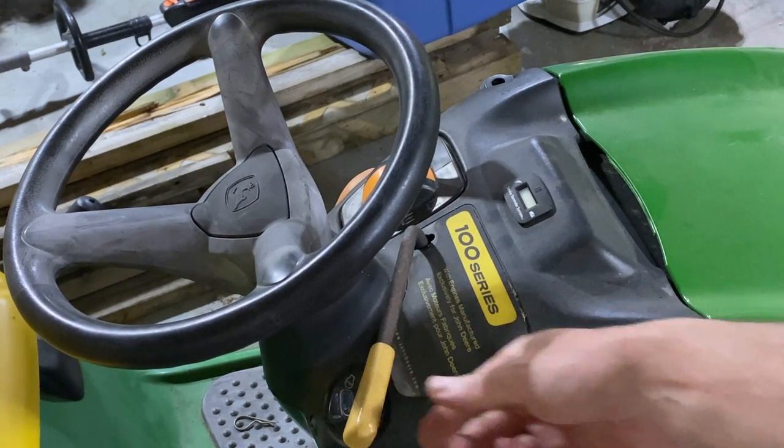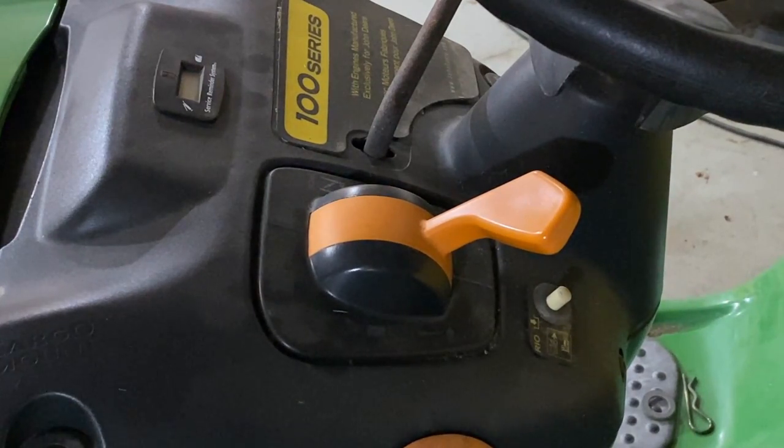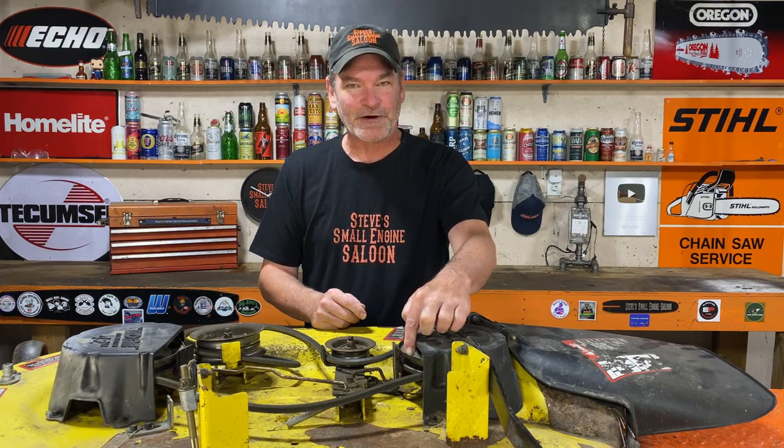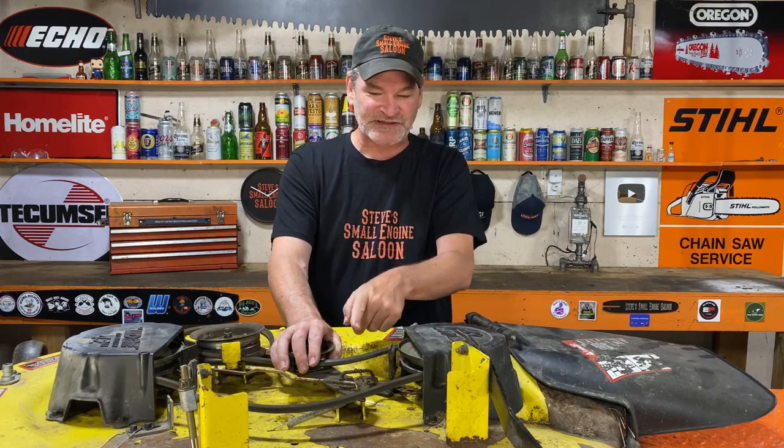All you need to remember to do — this is so simple — when your blades are running, before you disengage the blades, take your throttle lever and idle it right down to the bottom until you hear that engine slowing down, the blades are slowing down, that pulley is slowing down to about a third of the speed. Then you disengage, and that brake pad hits that pulley and instantaneously stops it from turning.